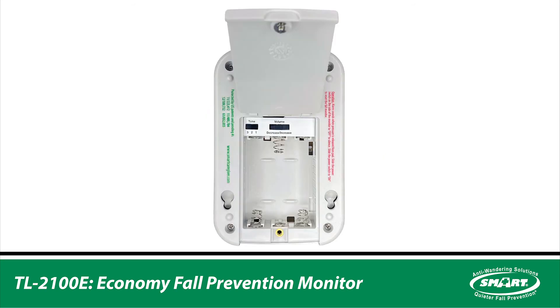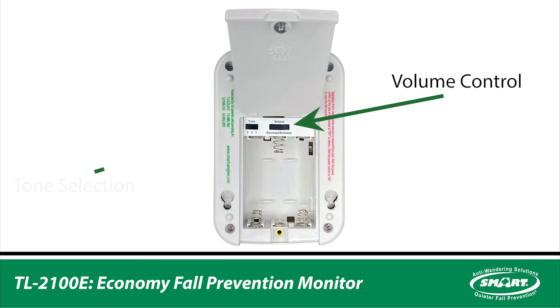Inside the battery compartment in the back of the monitor, there is the volume control and tone selection.